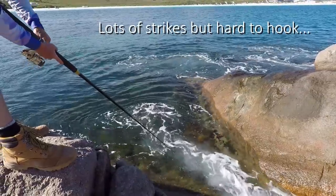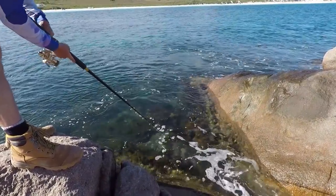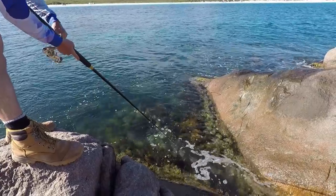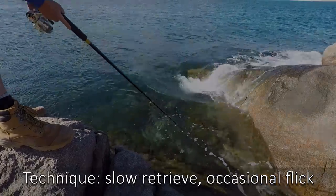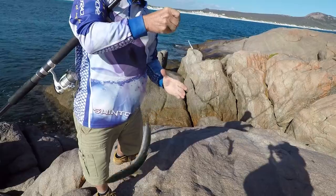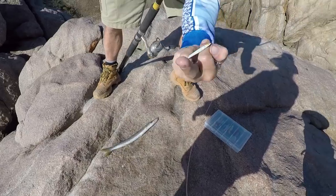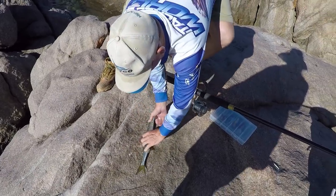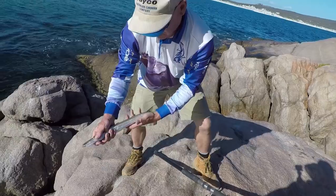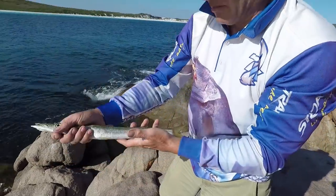That was a strike! Again on my small little lure. They call this a short-finned pike, or a schnook. Personally I don't like eating them, so I'm not going to keep this fella — I'll put him back.